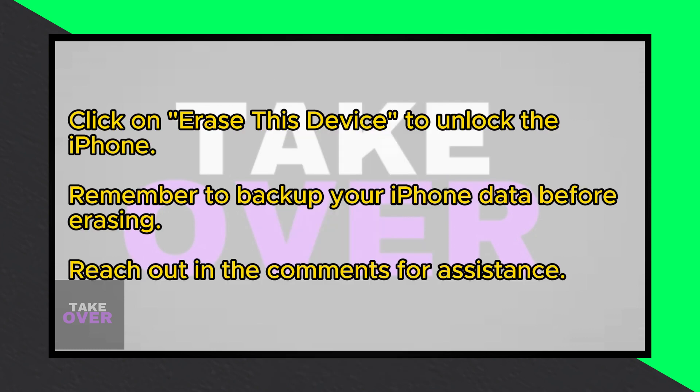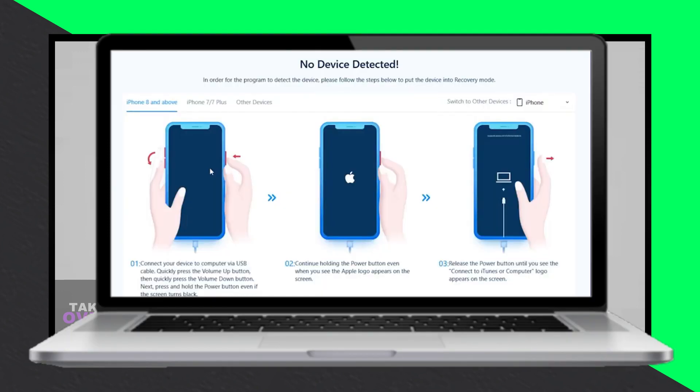A word of caution: erasing your iPhone will delete all data, so ensure you have a backup before proceeding. After erasing, your iPhone will be unlocked and ready to use again.